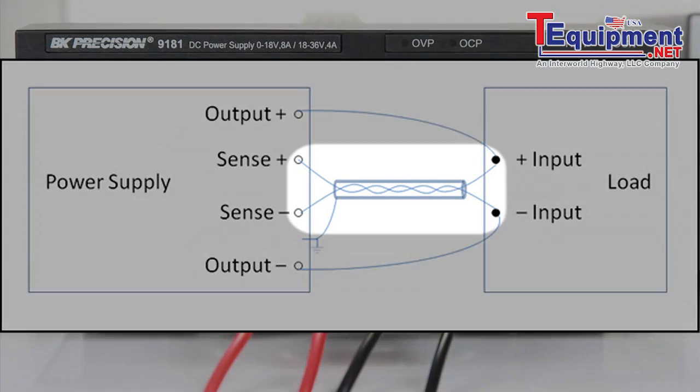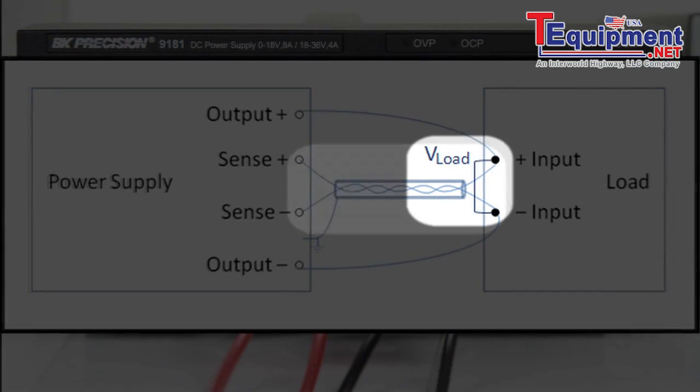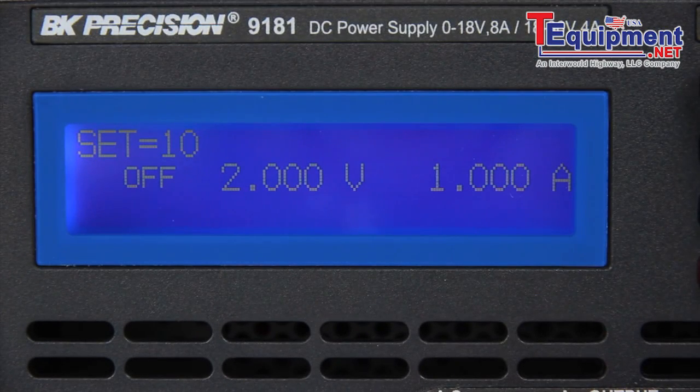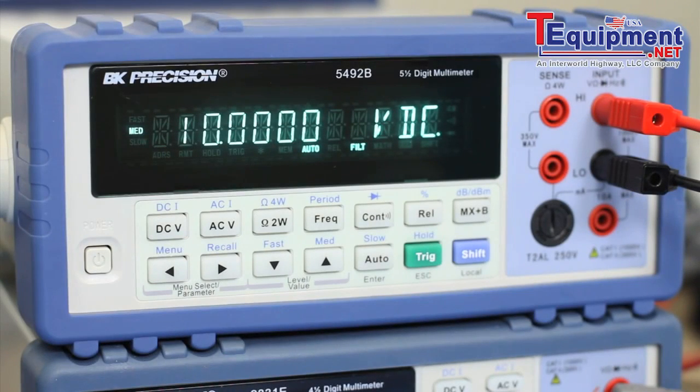Twist these wires together and shield them to minimize noise pickup. By sensing the actual voltage across the load, the power supply can increase the voltage at the output to compensate for the voltage drops in the source leads. The remote sense feature can be a great benefit when the best voltage accuracy and regulation at the load is required.